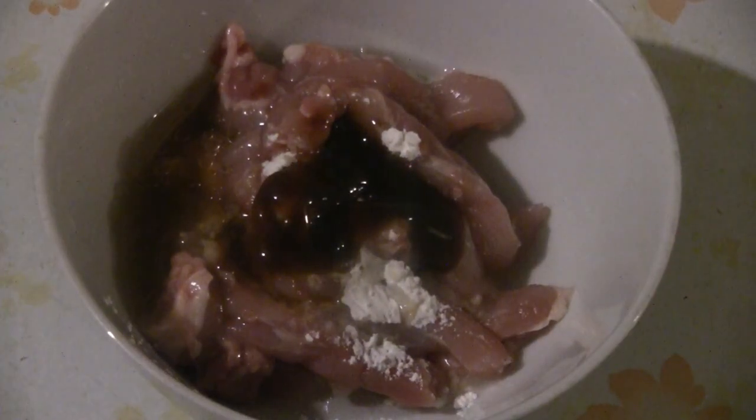This is an optional ingredient: Shaoxing cooking wine. It adds a nice flavor to almost any dish you make in Chinese cooking — put about a tablespoon in, maybe a little more if you want. It adds a nice flavor to any marinade. You should marinate for at least an hour before you cook. If you don't have time you can use it right away, but it's better to marinate at least an hour — overnight is even better. Just use a cellophane cover and put it in the fridge overnight if you have time.